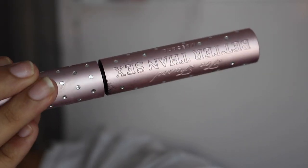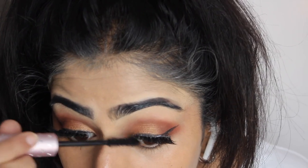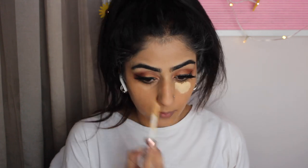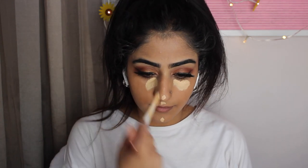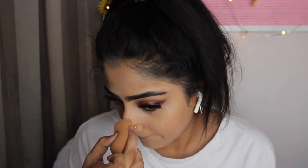We're going to blend that all in with the Better Than Sex mascara. Moving on to highlight — I'm using the Revolution concealer again which is too light, but now the foundation's kind of set and it's all going to blend in together. And yeah, my new nose piercing which is so hard to do makeup with, trust me.